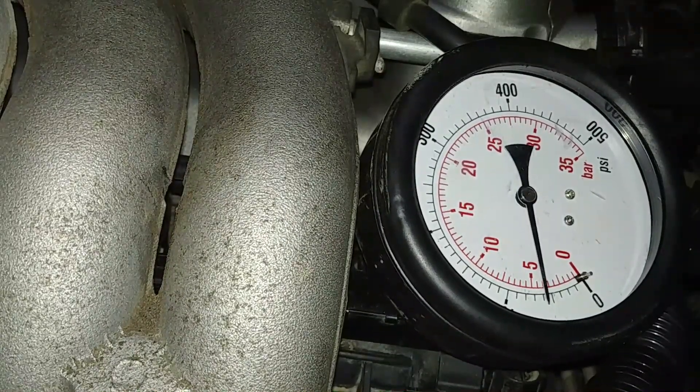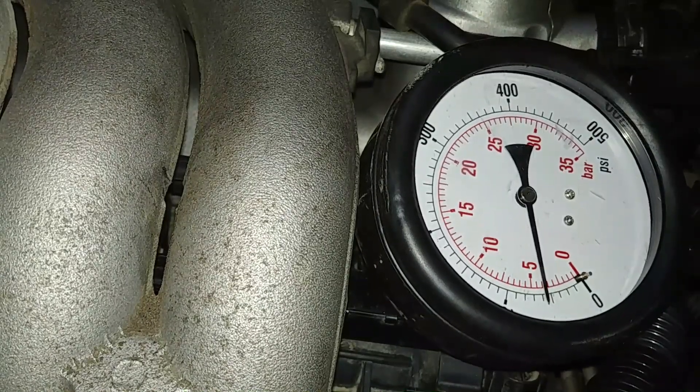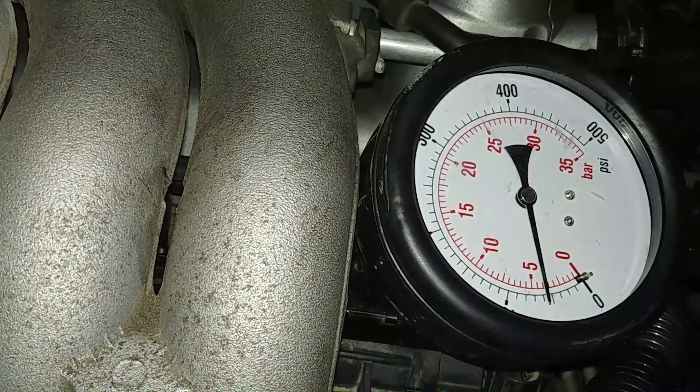Checking the oil pressure — we start it, it runs good, no problem. The engine fires up, runs strong, seems smooth. We need to check the oil pressure and make sure we have good pressure. We had good compression on this engine — that was our goal.